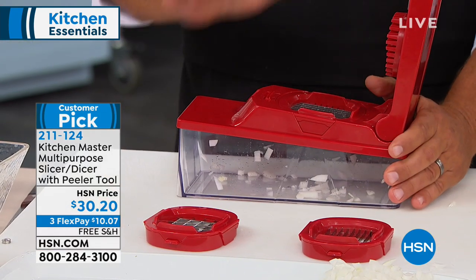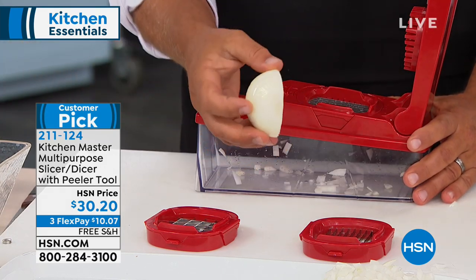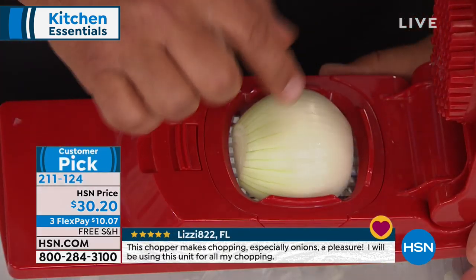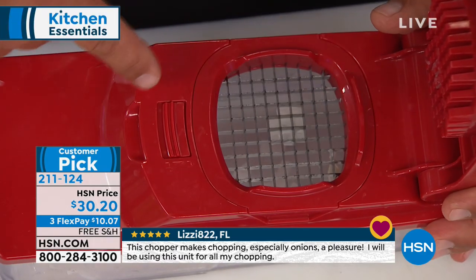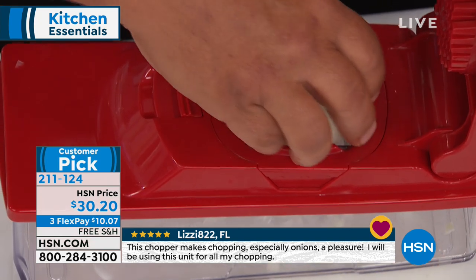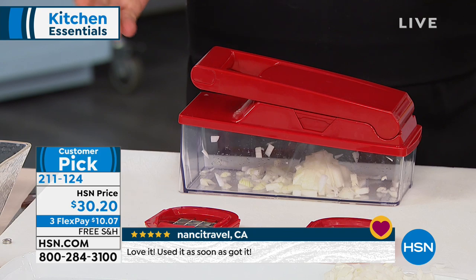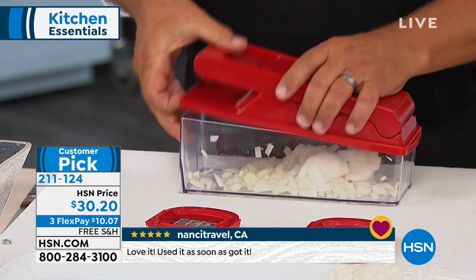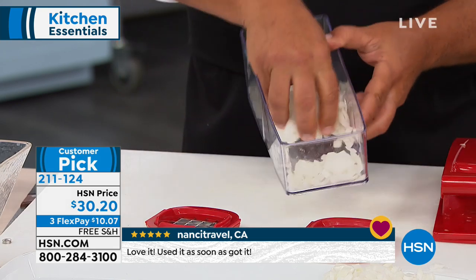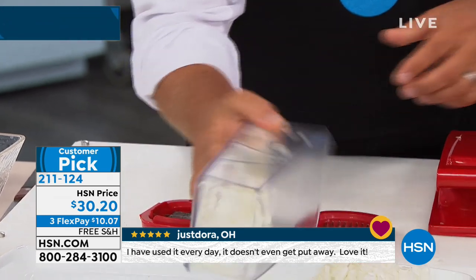Here's how simple it works — and this is why there are so many five-star reviews. You take a half an onion, place it over the top of the grate. It's like having 24 little knives in a grate form. Press down on the lid and you've diced or minced your onion. Do the other half and you have a whole onion minced — that fast and easy, and they come out in perfect pieces.